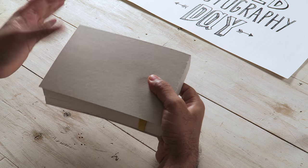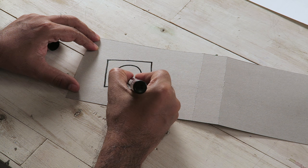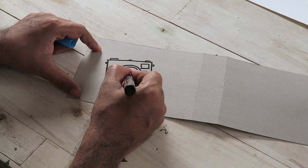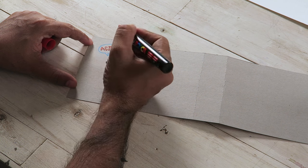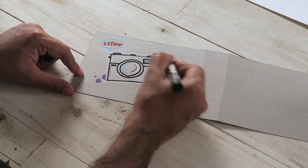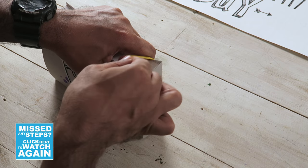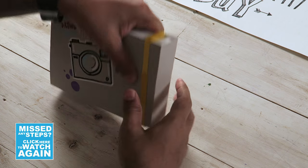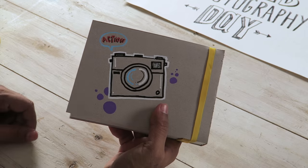Now if you want, you can draw or make something on it. So I'm going to quickly draw a camera and show you how my flipbook looks. You can stick this or put another rubber band on top so that it stays in place. And with that, your flipbook is now ready. Check it out.